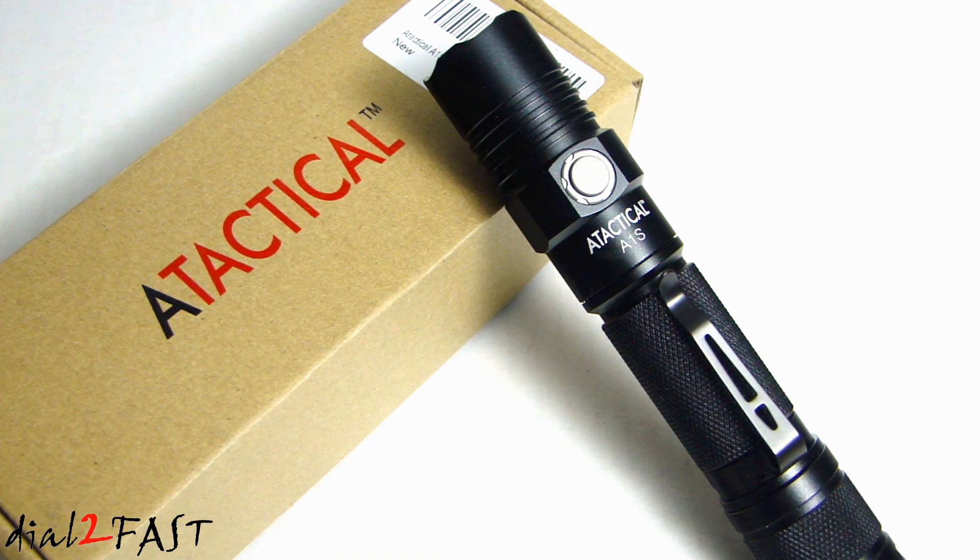The light output distance is 277 meters and it has an impact resistance of 1.5 meters, rated IPX7 — meaning it's waterproof up to one meter. The front of the flashlight uses a glass lens with an anti-reflective coating. Also, if the battery is low on voltage, the light will blink twice periodically to let you know the battery is low.